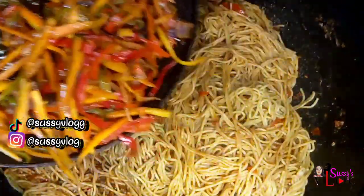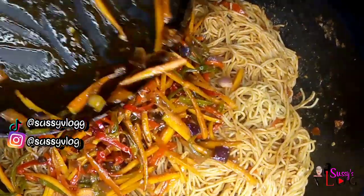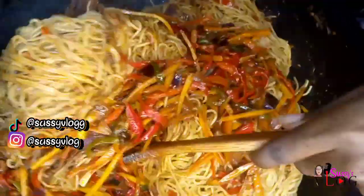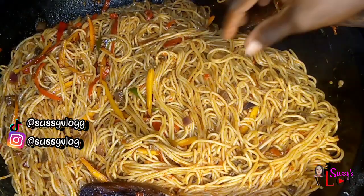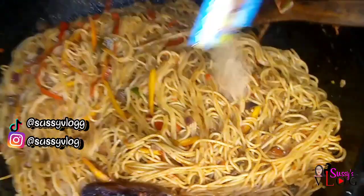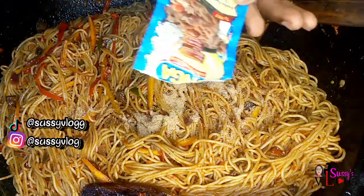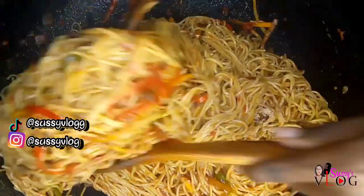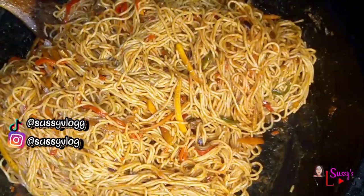Then I added my veggies that I prepped the night before. I'm cooking as early as 5 a.m.! I added them in and then I tested the seasoning — I discovered it wasn't quite right, so I went and added more seasoning: Unga spice, mixed spice, and Unga cubes. Then I allowed it to cook for two to three more minutes.